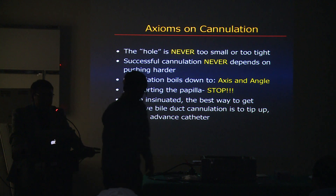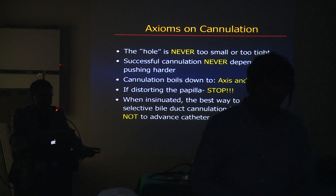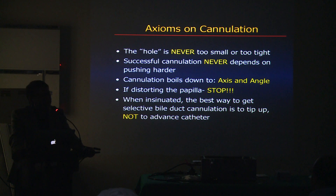Successful cannulation never depends on pushing harder. It really is about the axis and angle. If you are trying to approach the papilla and it's distorting, you need to stop, reorganize yourself, reorganize your thought process, reorganize your hands. Selective cannulation is about not really pushing — it's guiding the wire or the cannula.